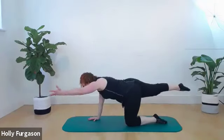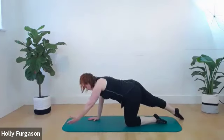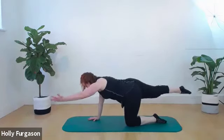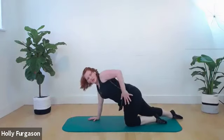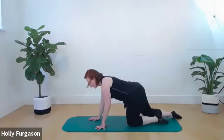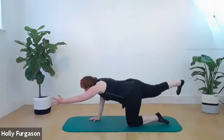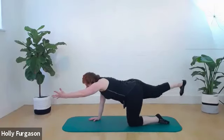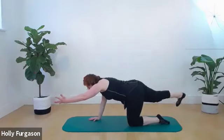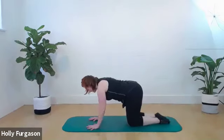Bring that arm and leg back in. Other arm and leg reaches out — lift and tap down. As you're lifting and lowering, try to keep long through the torso, pushing the floor away the whole time, keeping the hips and the shoulders from losing their levelness. Hold the arm and leg up, flex the foot, circle the leg, and reverse. Then bring your hand and leg back in and down.